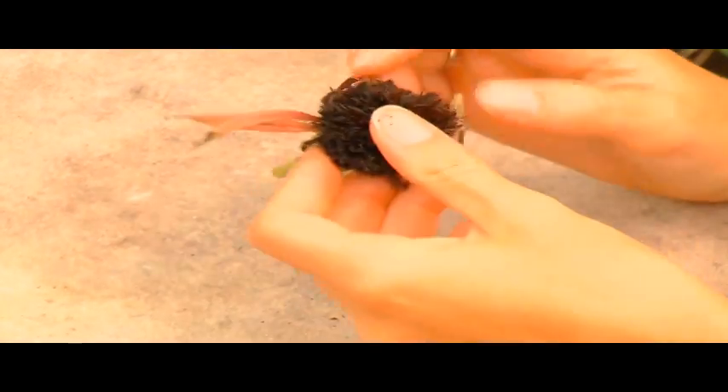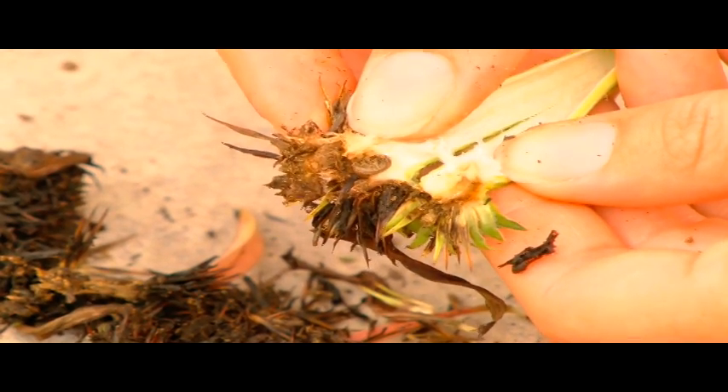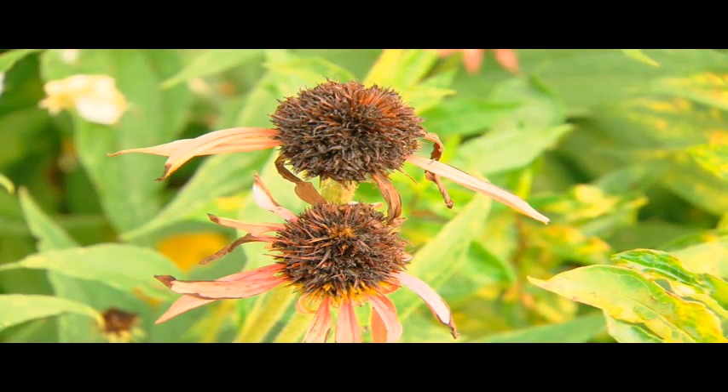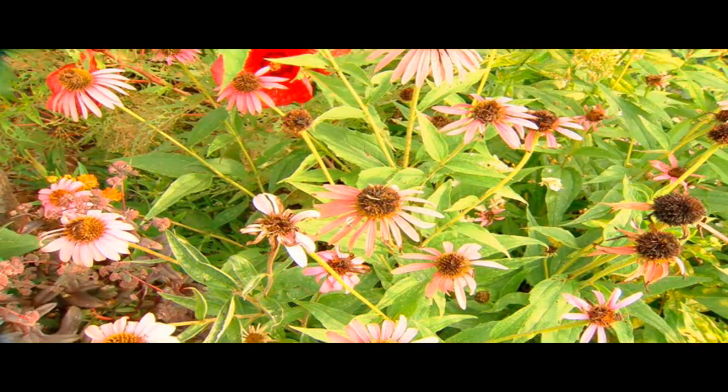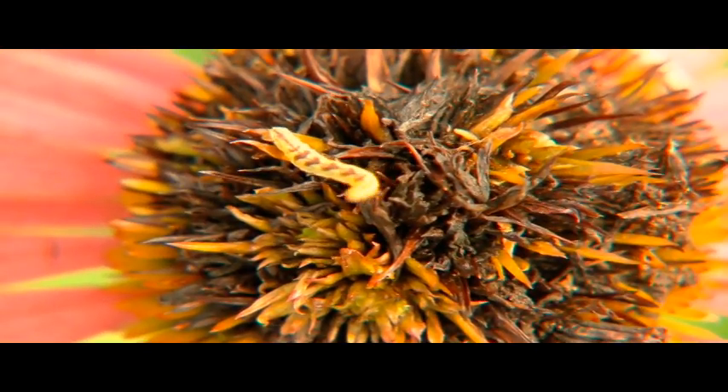When I was dissecting the echinacea I realized that there was a problem inside. There were tiny larvae eating away at it and boring down into the stem of the flower. I took this information and went onto the internet and did some research, and found out that it was actually a sunflower moth larvae living inside and eating away at my perennial.